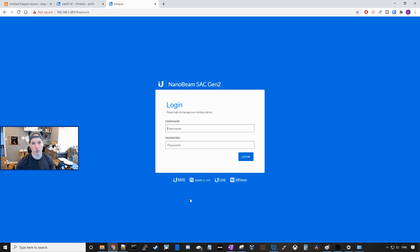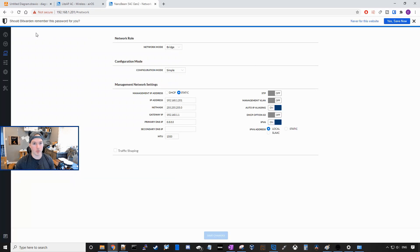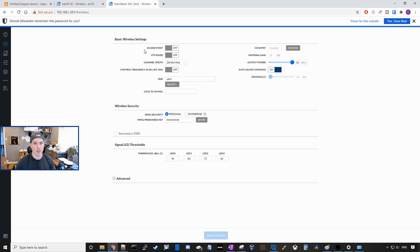Now we're directed back to 192.168.1.201. We'll put in the username MacTelecom and then our password of test1234. Now we need to go over to the wireless. Here we don't need to set this to access point mode or point-to-point mode. All we need to do is go to our SSID and make it the same as our Lite AP AC — so MacTelecom — and then the pre-shared key will be test1234, and then press save.